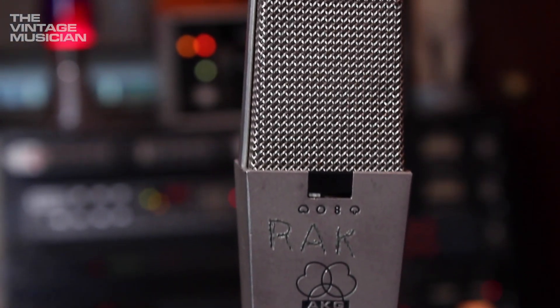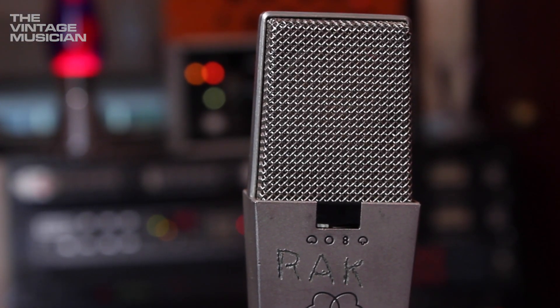We're looking at an old version of the AKG 414. It's quite a workhorse. I've picked most of the mics because they're quite versatile, because not everybody has the budget to have a huge mic collection like a big studio. So you want something that's going to serve your needs.